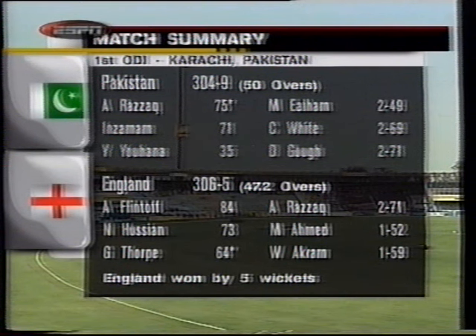England 306 for five — after being 13 for two. Andy Flintoff 84 — that was a wonderful innings from him. Nasser Hussein 73, Graham Thorpe 64.